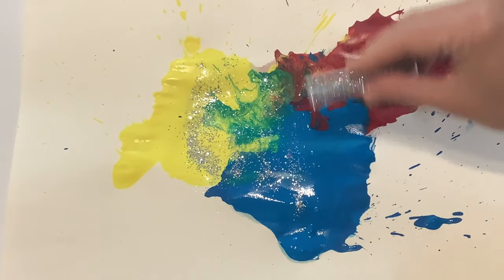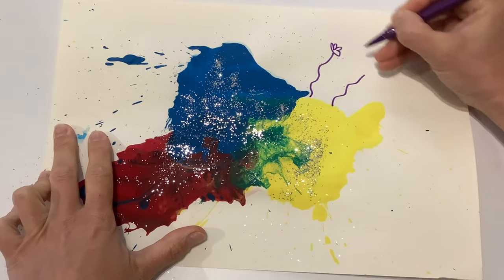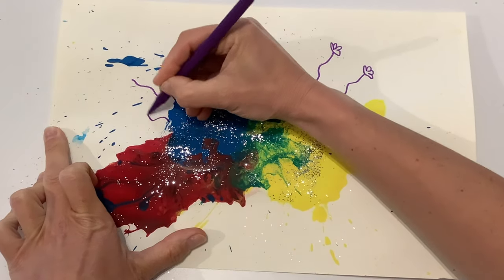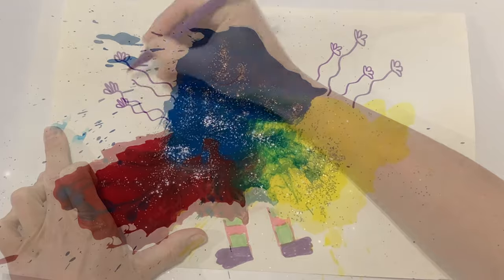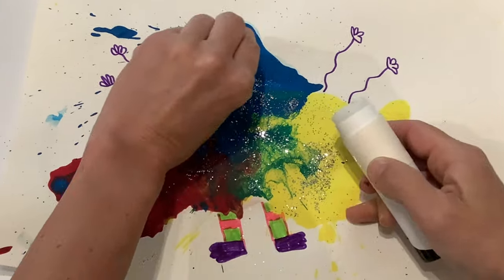You might want to add some glitter to the wet paint. And once dry, children can practice their mark making by adding some monstery details like arms and legs, and even adding googly eyes and other crafts.